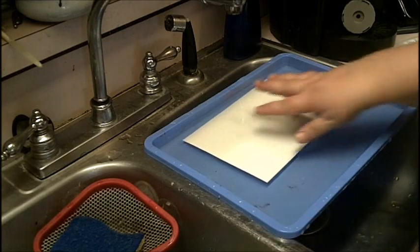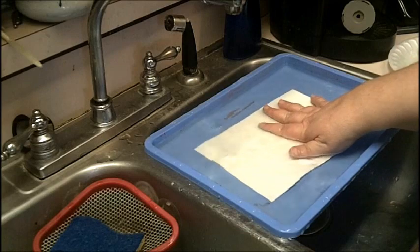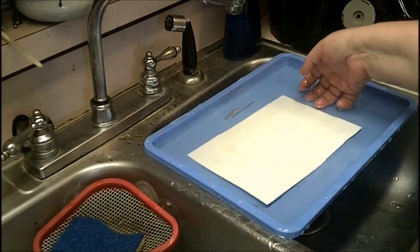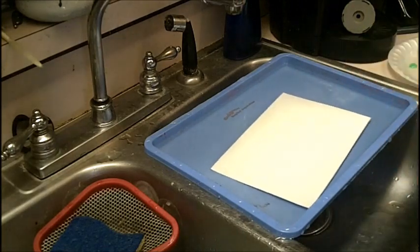Hey guys! We're going to do a technique today called a frosted wash. I made up the name — I looked and couldn't find anything on how to do this, so I'm going to share it with you today. Liz told me about it and it's really fun.